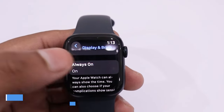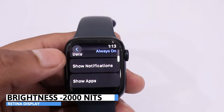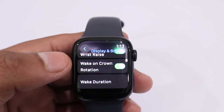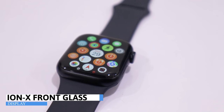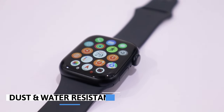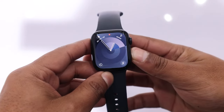The display offers a brightness level ranging from 1 nit to 2000 nits, ensuring better visibility indoors, outdoors, or even on sunny days. The aluminium case variant comes with Ion-X front glass, while the stainless steel case variant features Sapphire crystal glass. This watch is dustproof and water-resistant up to 50 meters, allowing you to wear it during showers and swimming.